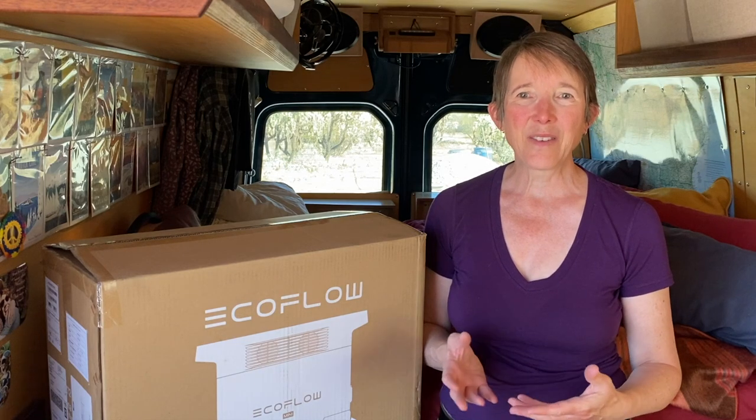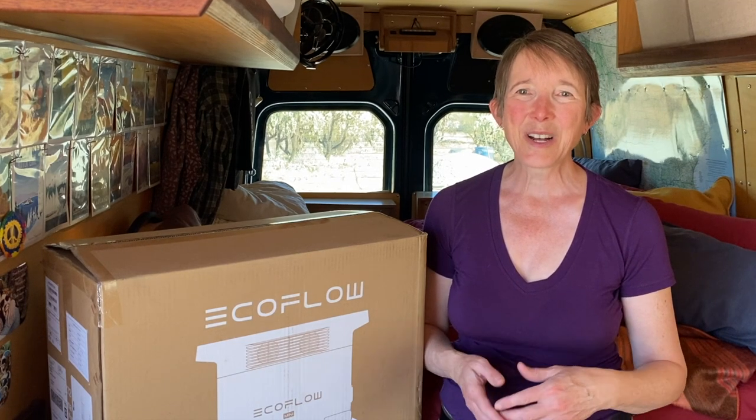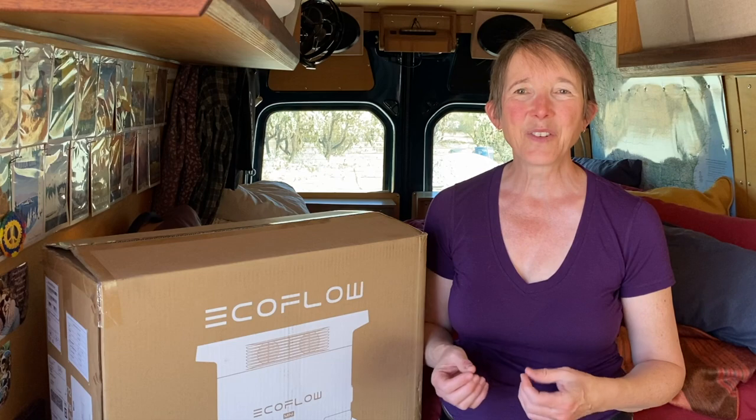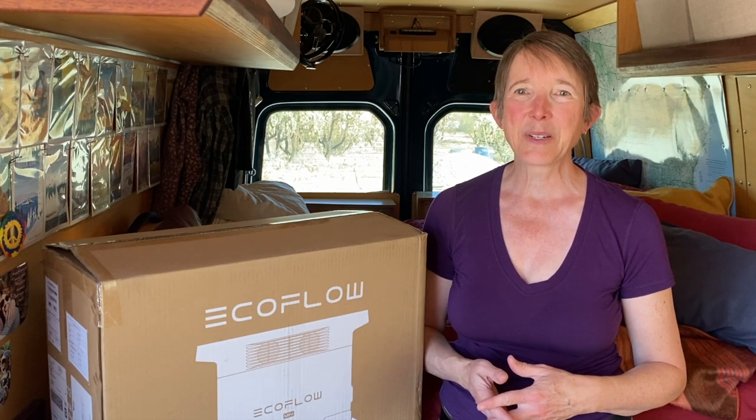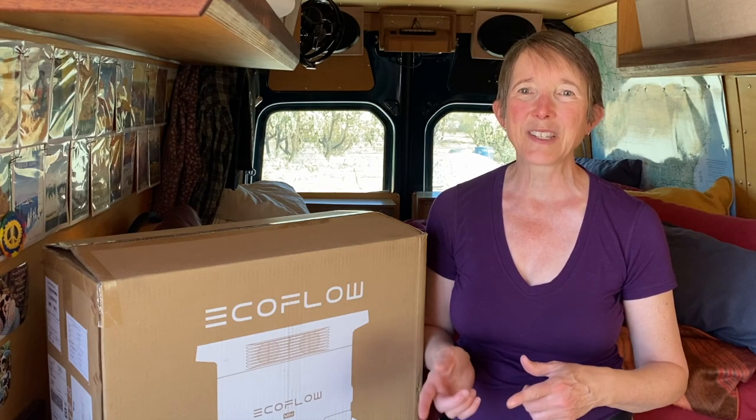These systems have everything you need all in one unit and come in a variety of sizes at a variety of price points. Most have pretty handy charts for what they can power to make it easier to figure out what it is you need.